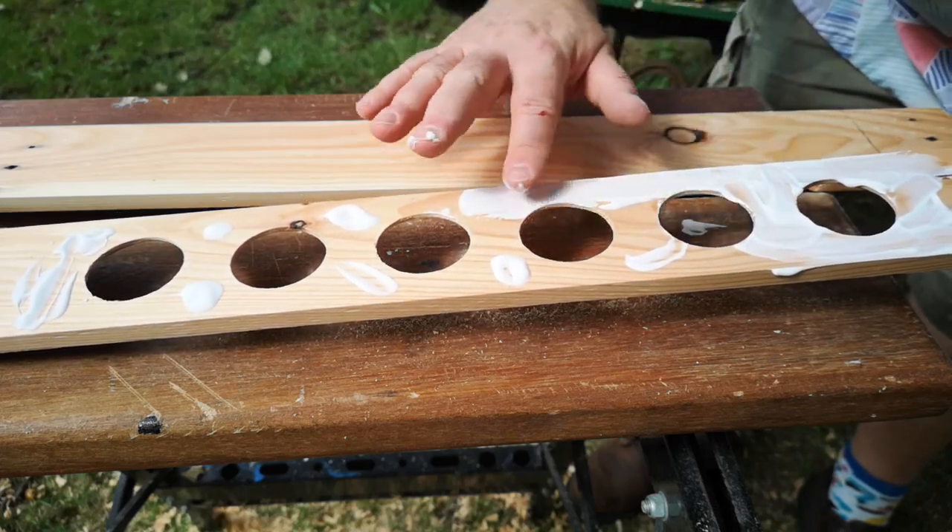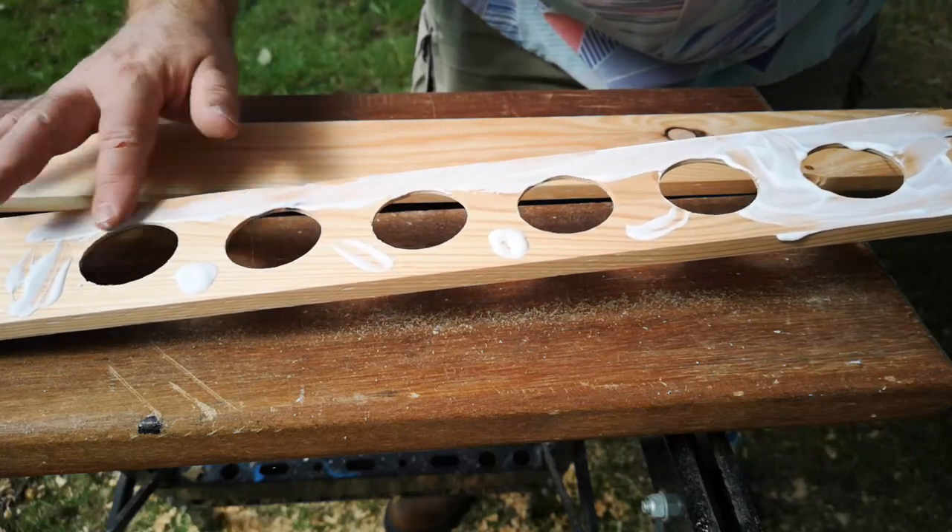I applied PVA glue to the boards and clamped them together so that the bottom of the dished holes now had a backing piece.